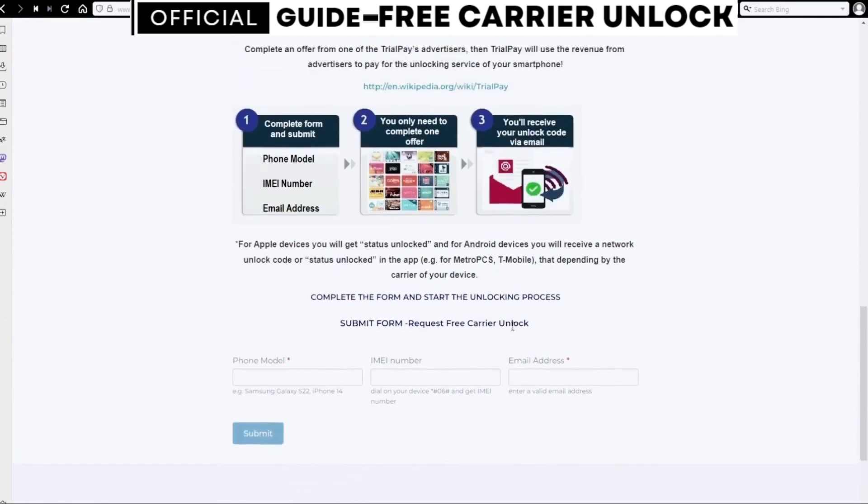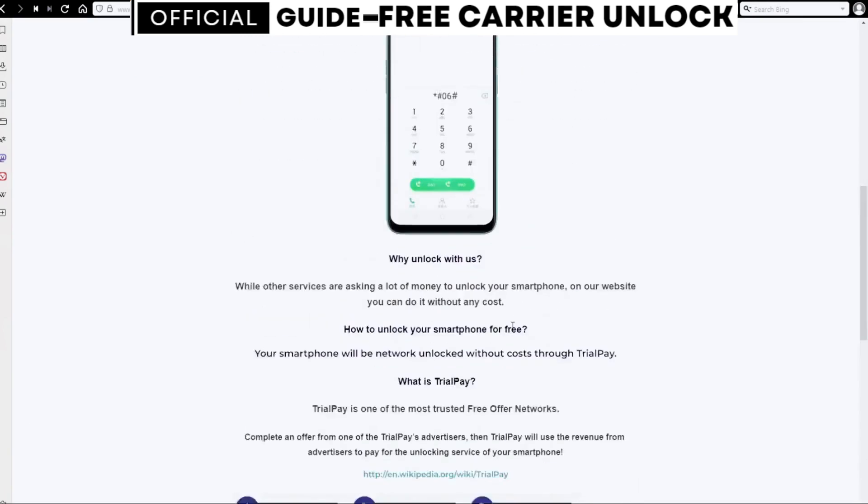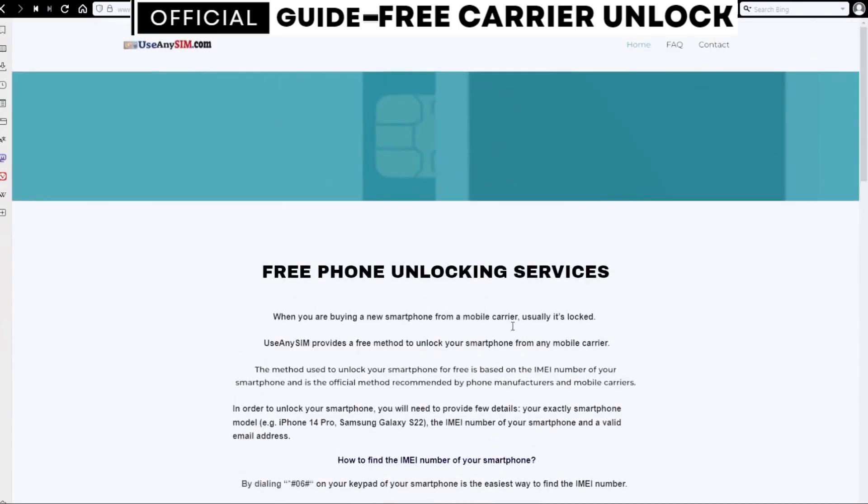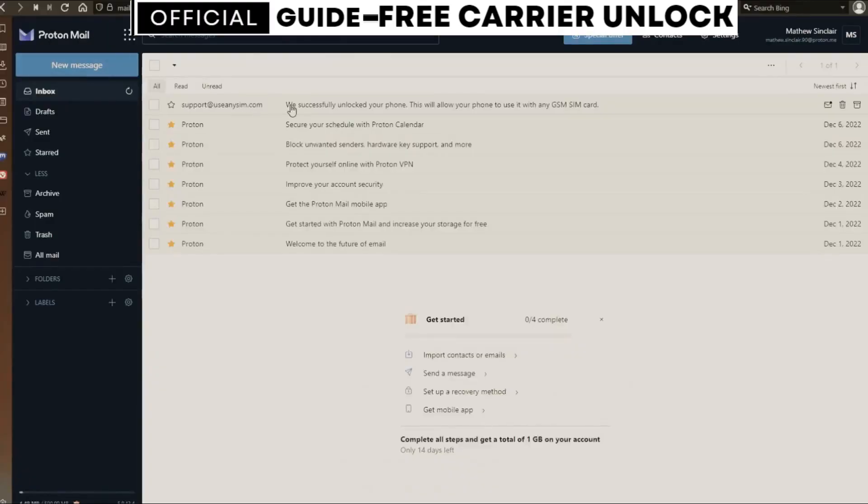This may take five minutes and up to three to ten business days — it depends on every brand. I'm going to show you my personal email account so you can see how the email will look. As you can see, I got this message and it confirms that the phone has been unlocked.